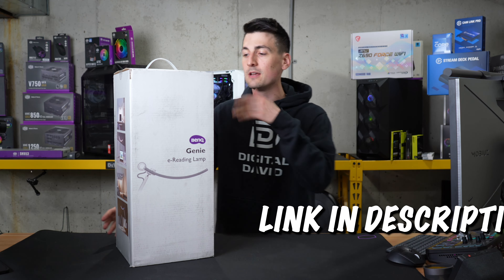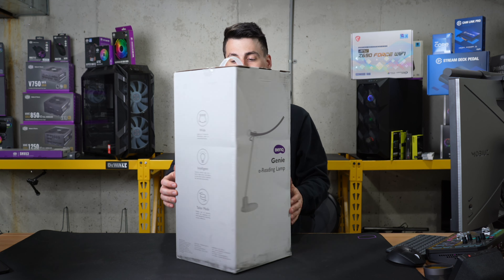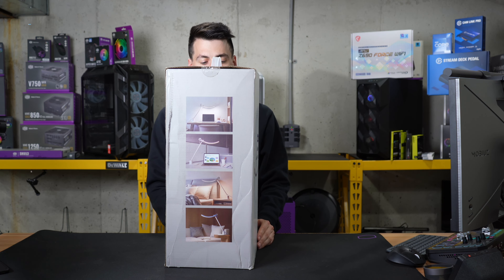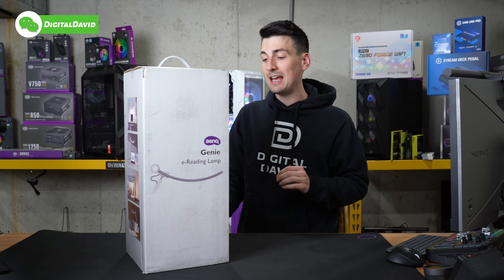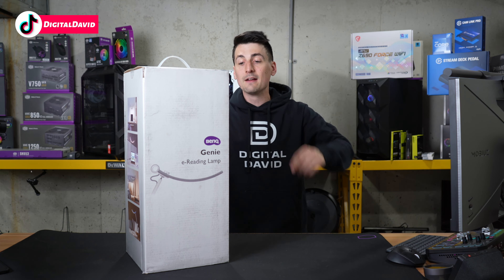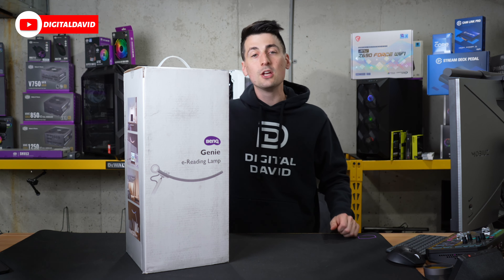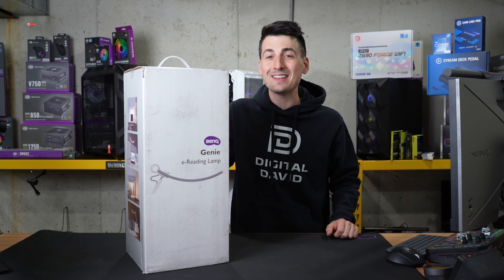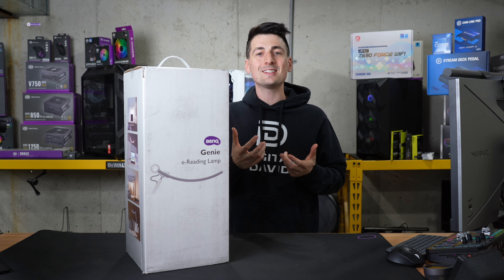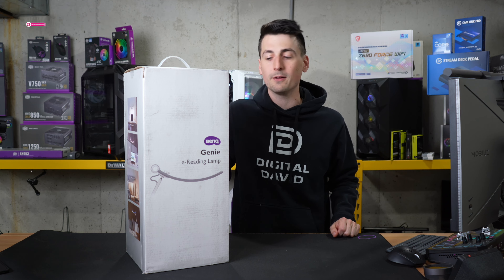If you're interested in this product and want to find out more about it, the link will be in the video description. You can see the retail box and packaging right here, walking us through a couple of key tech specs with some great product photography. This lamp has a couple of key features that set it apart: it casts a really wide field of light — 35 inches to be exact — and it has intelligent light detection, so it can read and sense the ambient light in the room and set the lamp accordingly, all done automatically.